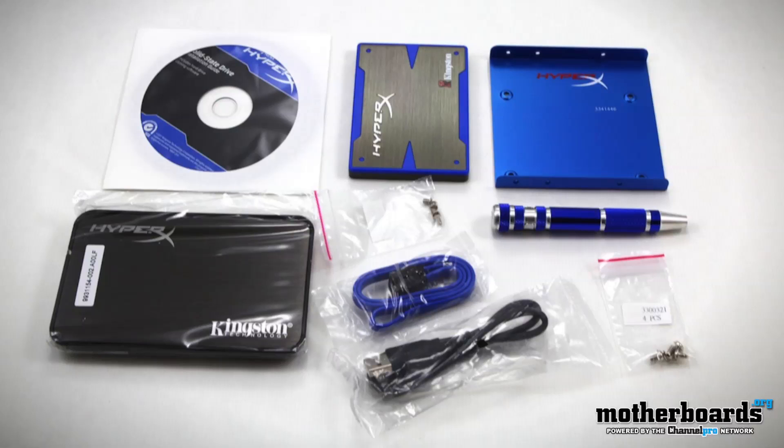This SSD drive comes into the market at about $500. Many people are going to argue that dollar for dollar it's not worth the money, but to me it really is if you want to maintain the integrity of your information.